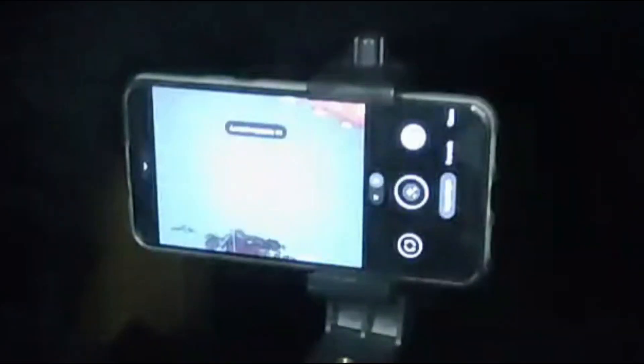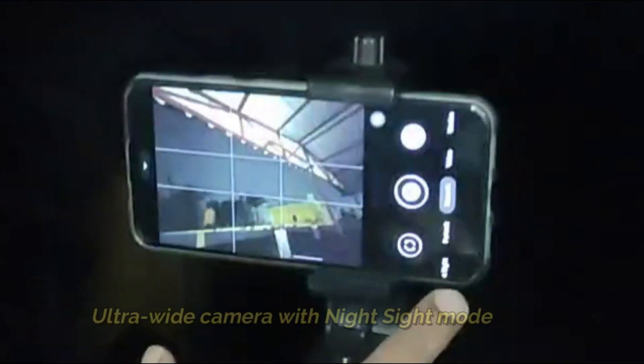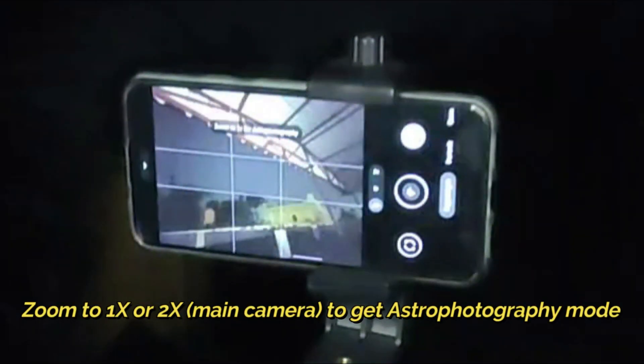I am currently shifting to the ultra-wide angle lens. I move to the ultra-wide angle lens and I am currently in the night mode. Let's see if the astrophotography mode is getting enabled or not. It clearly shows a message that you need to zoom to 1x or 2x for getting the astrophotography mode enabled.